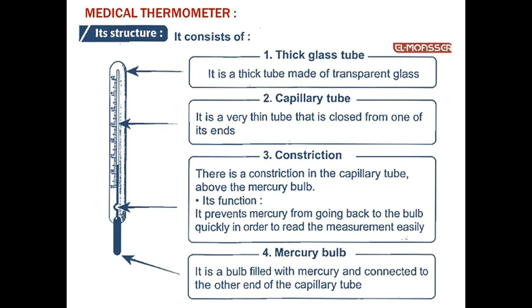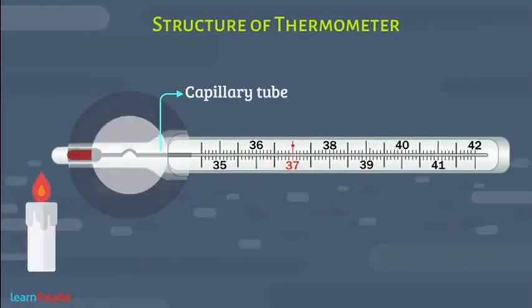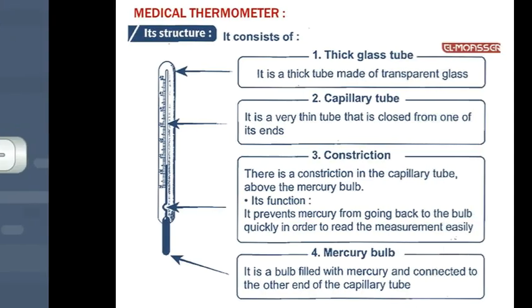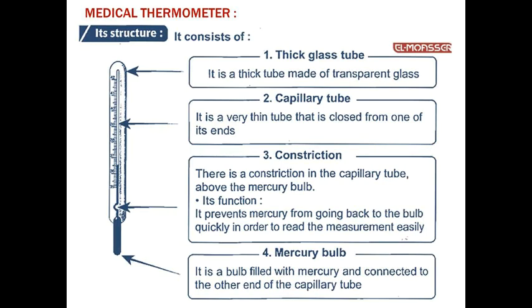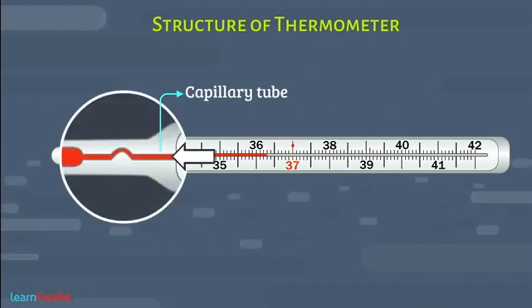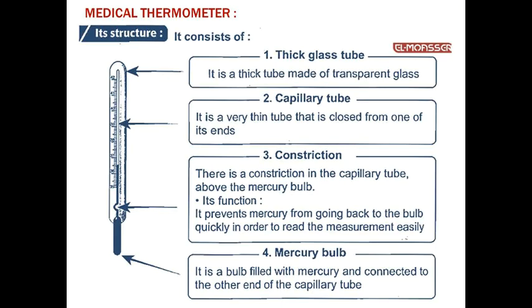Number two: Capillary tube. It is called capillary because its thickness is like that of a hair strand — that is why it is named the capillary tube. It is a very thin tube closed from one end. Number three: Constriction — also called the narrow part or choke point.